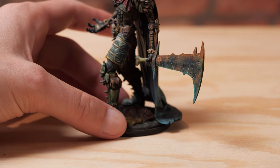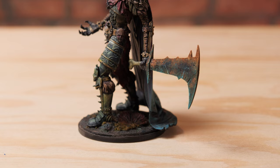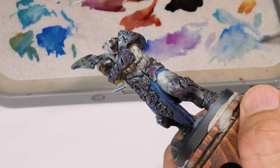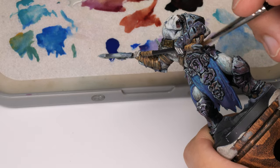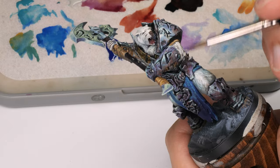You can find that you can use stippling in practically anything you want to do. It can be done on metals, on any surface, and even on skin. It just depends on how fine you are doing it. And if you interlace it with other techniques, like feathering or glazing, then you can smooth over those effects, making a more seamless transition.